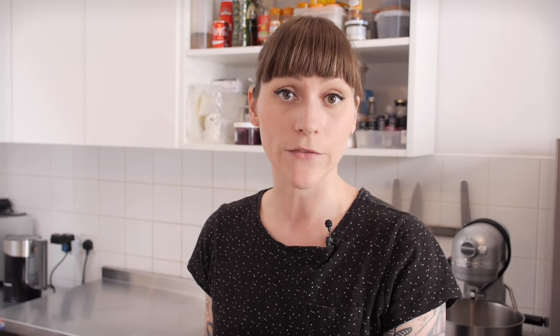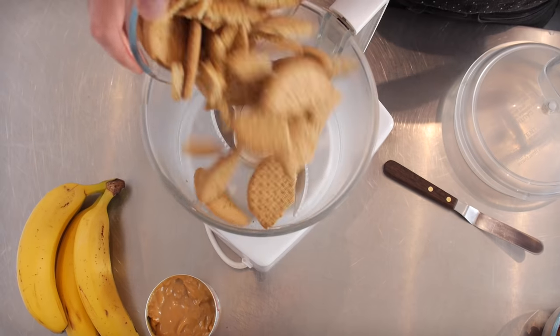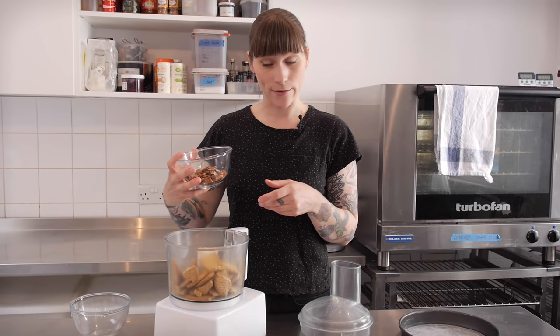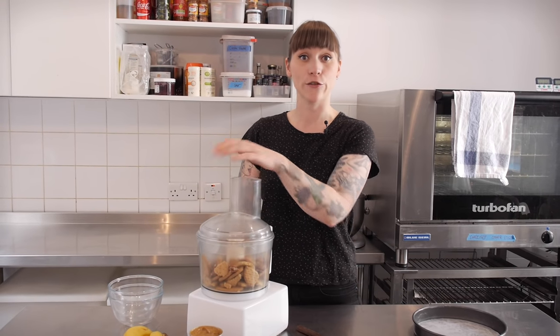First we're going to need to make the buttery biscuit base and I've already greased and lined the base of a nine inch loose bottom pan. You definitely want to use a loose bottomed or spring form pan because when it comes to turning this thing out it's going to be really hard if you don't. So into my food processor I'm going to put 200g of digestive biscuits and 75g of lightly toasted pecan nuts, and I'm going to give those a blast until they're the texture of sand.